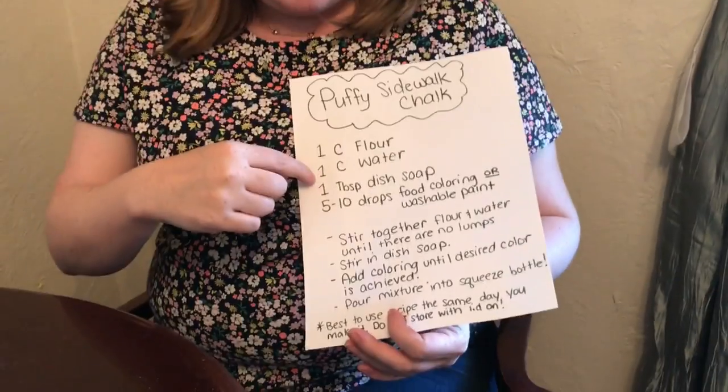I found that I like this with a bolder color, so I put more washable paint in mine. You can test out different colors. I did a half cup of blue and a half cup of pink. When you make it, stir the flour and water together with no lumps, then add the dish soap, stir it in, then add the paint or food coloring, stir it all up, and put it in your squeezable bottle.